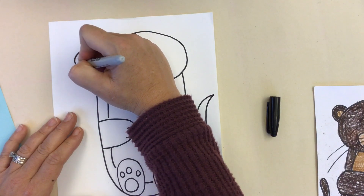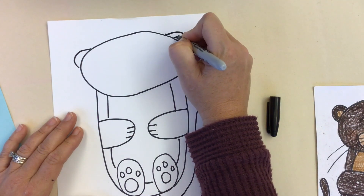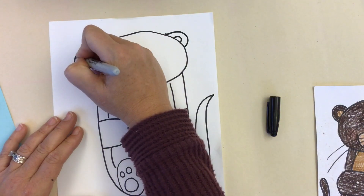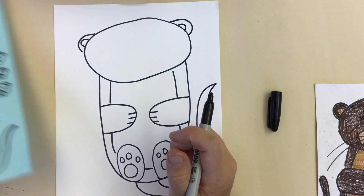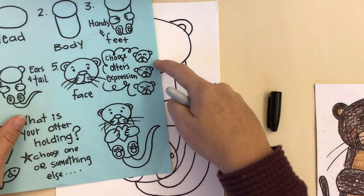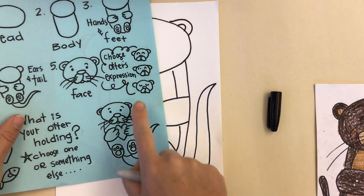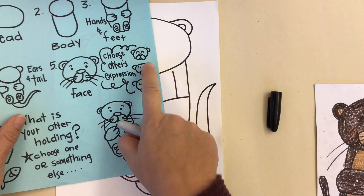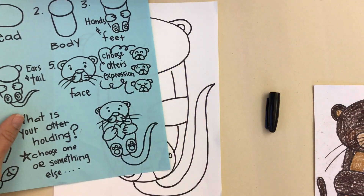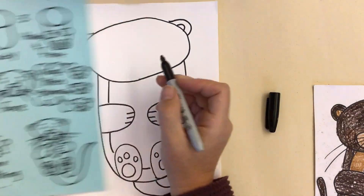Otters have pretty little ears kind of on the side of their head. Let's add the inside of the ear and then let's give them a cute little face. When you do your face, you can definitely choose some different expressions. Is it a sleepy otter? Is it a really happy otter? Or you pick your own.